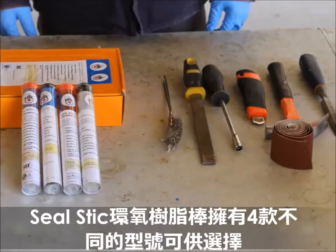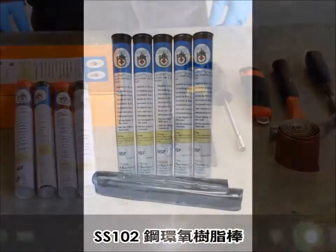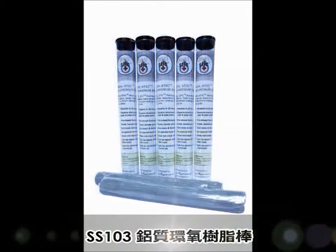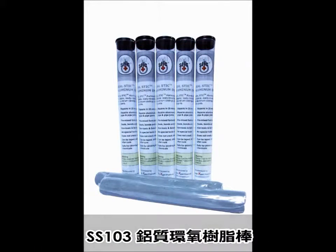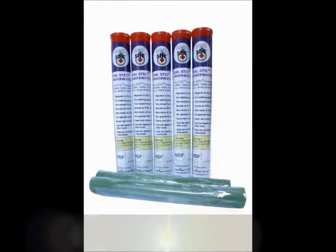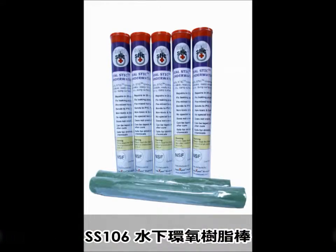Seal Stick is available in four different materials: the SS102 Steel Epoxy Stick, the SS103 Aluminium Epoxy Stick, the SS104 Bronze Epoxy Stick, and the SS106 Underwater Epoxy Stick.